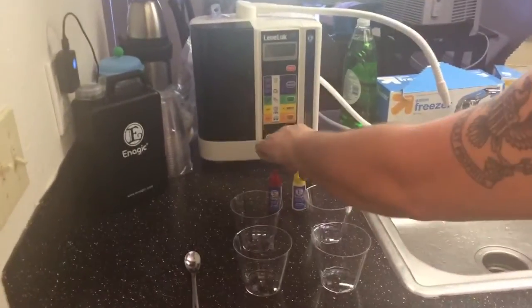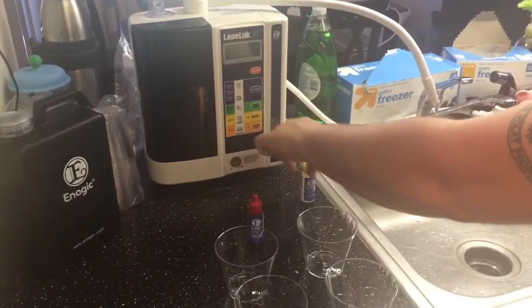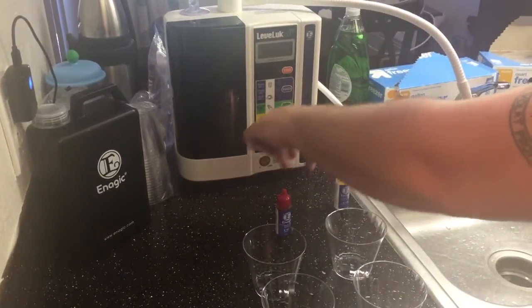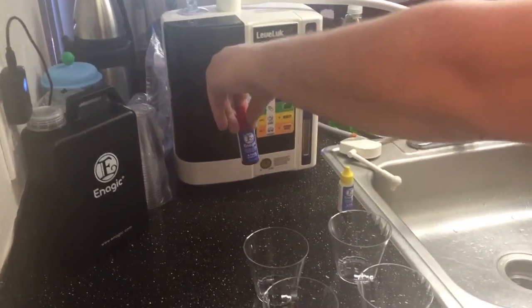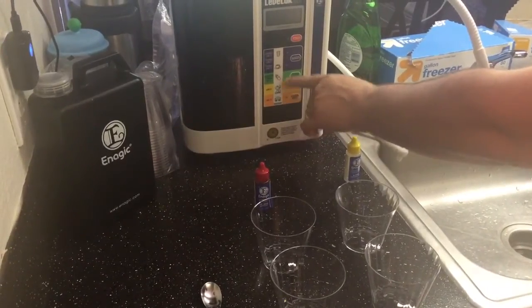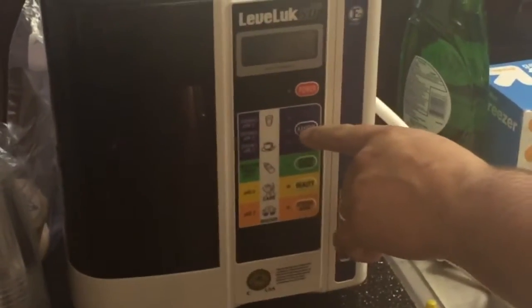These are chlorine drops to test the chlorine in tap water, and these are the pH drops to test the pH. As you can see, the lower the pH the more orange and yellow colors it's going to be — neutrals are green, around greenish blue — and kangen water, which is alkaline water, is going to be purple.